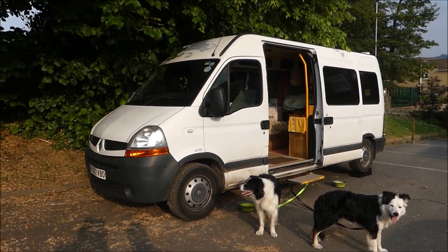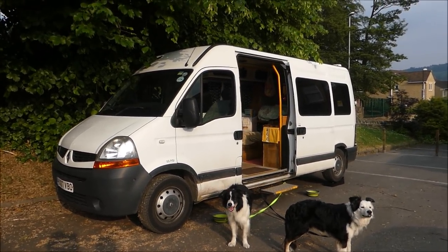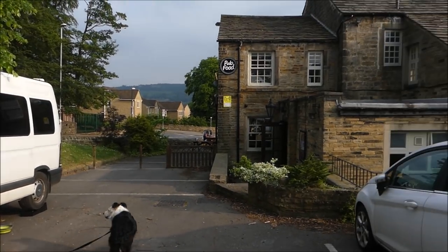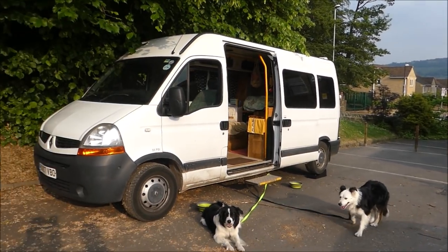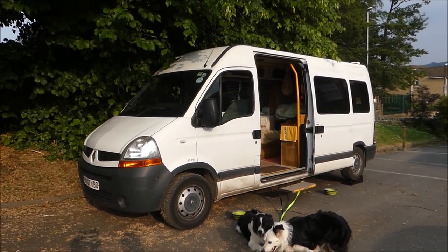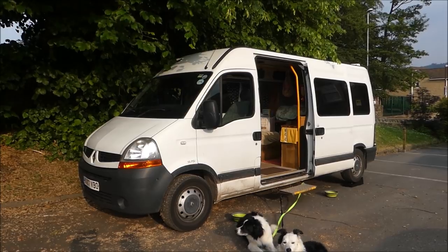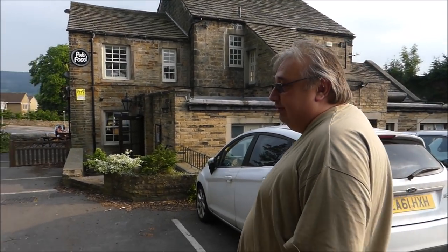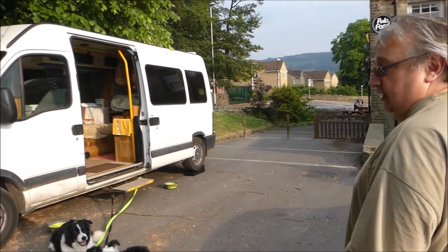We're parked up for the night using Britstock's hook, in a pub car park with a yew tree. We thought we'd take the opportunity before we get too untidy inside to do a bit of a van tour. Are you going to guide us around, Bella? I'll do my best. Come in.